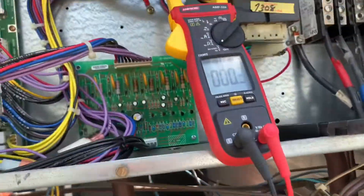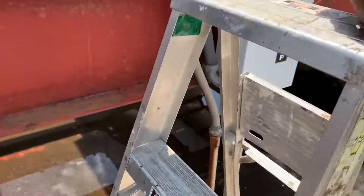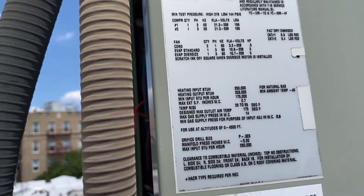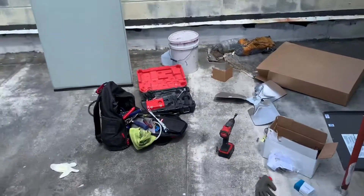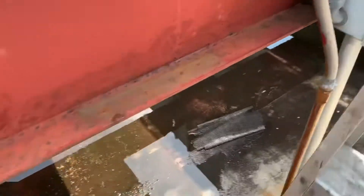You can also check amperage. Look at the tag for the RLA — this compressor is 20 amps. The unit nameplate will also give you the compressor amperage. That gives you an idea of what it should be drawing. It won't be exactly what's on the nameplate, but you'll have an idea of what to expect.